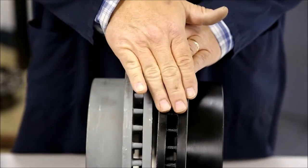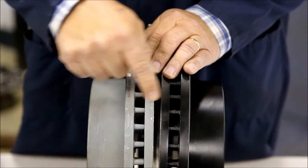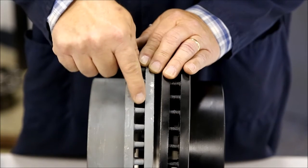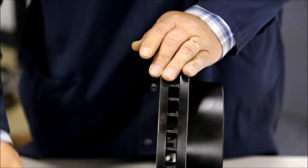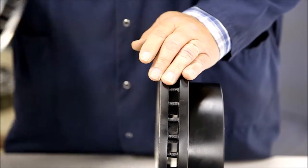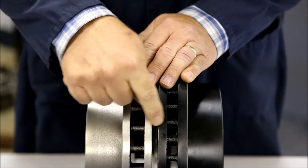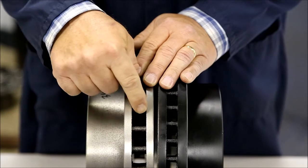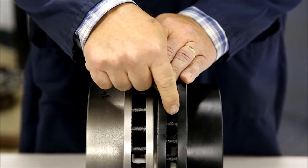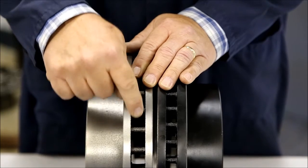Let's compare our rotor to an OE rotor. As you can see, same plate thickness — 42 veins in our rotor, 42 veins in the OE rotor. Now let's look at a competitor. In this case, there's quite a bit of difference in the plate thickness and a dramatic difference in the veins. 42 veins in ours and the OE, while the competitor has 36, plus they're smaller veins.